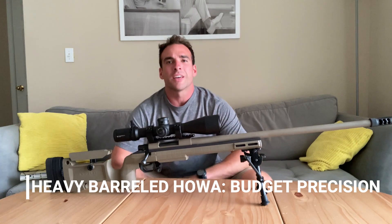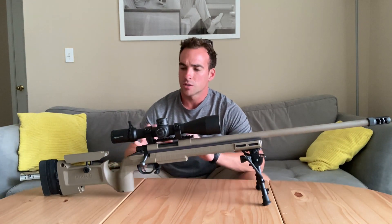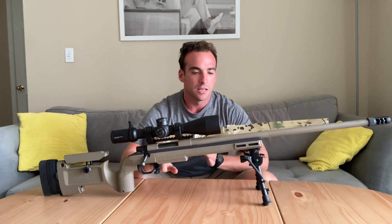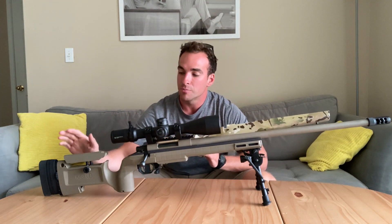Hey guys, we're back with a continuation of the HOWA 1500 project. We started off shooting some groups — we had the original stock on there, took that off, and decided to drop the HOWA 1500 into the new KRG Jeep Bravo chassis, new to this rifle build.